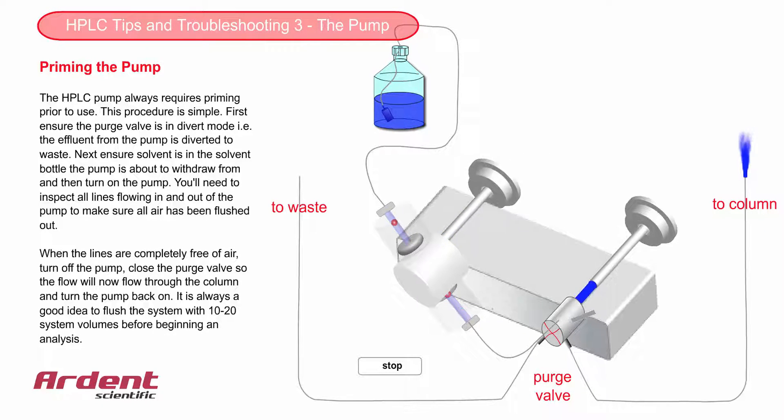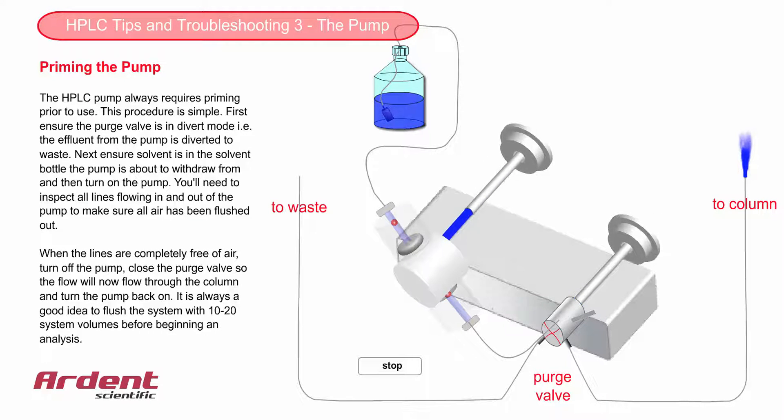If you close the purge valve while the pump is running, this will cause the pressure to change from ambient pressure to possibly several hundred bars instantly, and this could damage the column by causing column voiding.